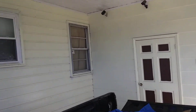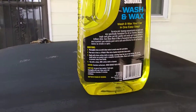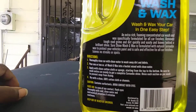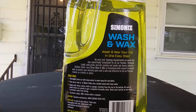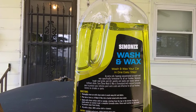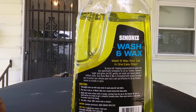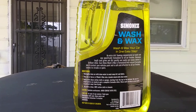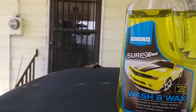Let's jump to the directions and see what it says. It says 'wash and wax your car' — it's a rich foaming concentrated car wash. Yes, it is concentrated. It's specially formulated for all car finishes, removes tough road grime and dirt quickly and easily, leaves behind a brilliant shine. Sure Shine Wash and Wax is formulated with natural carnauba wax to protect your vehicle's paint. Safe and effective for all car polishes and finishes, leaves no streaks or spots.